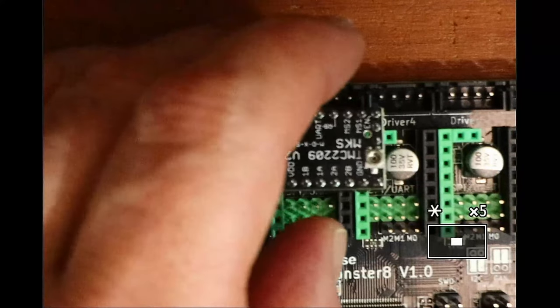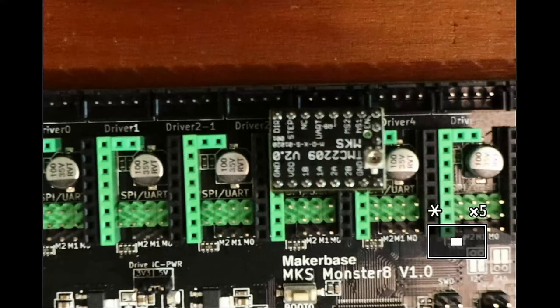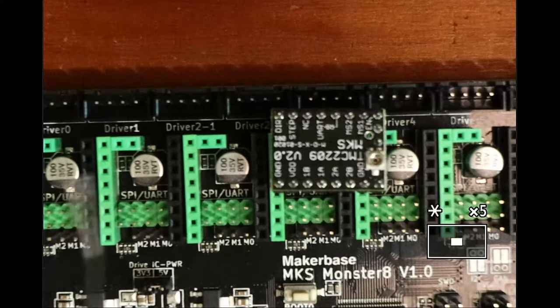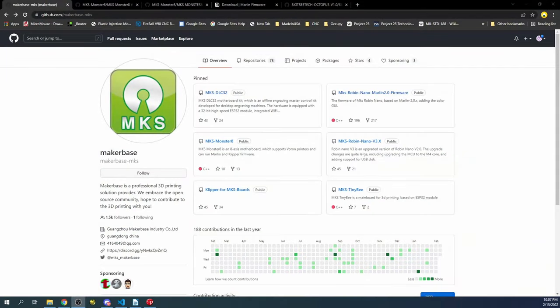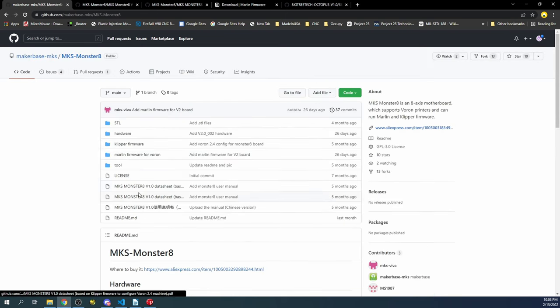To set this up, we need to be aware of where we're going to connect it. So we'll go over to the desktop and look at the GitHub page for MakerBase, where the actual manual is located.